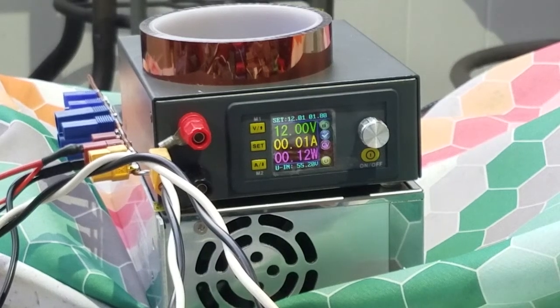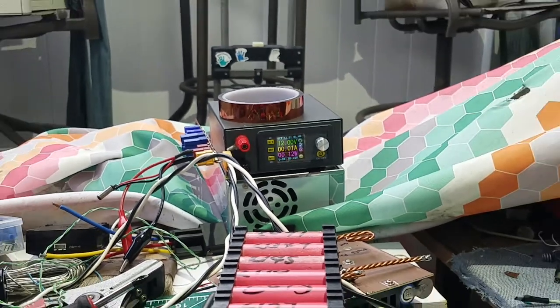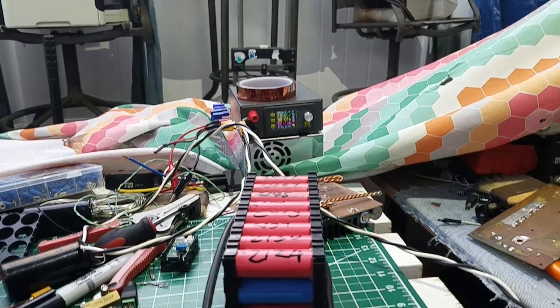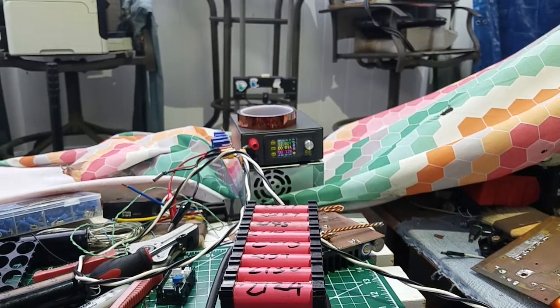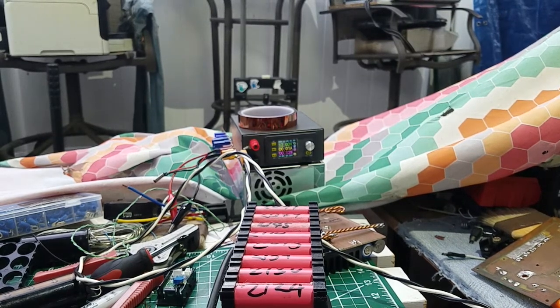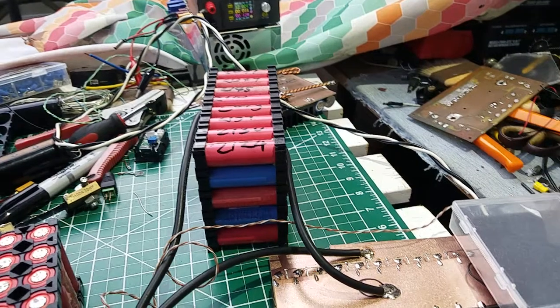Hi guys, another video about the 18650 battery. That one is my charger for this 18650 battery, and that one is a DPS 5050 — 50 volts at 50 amps.